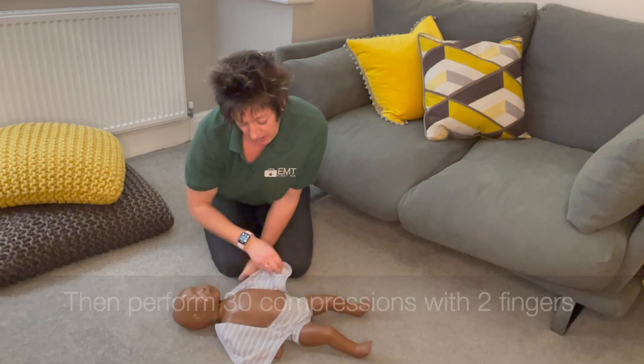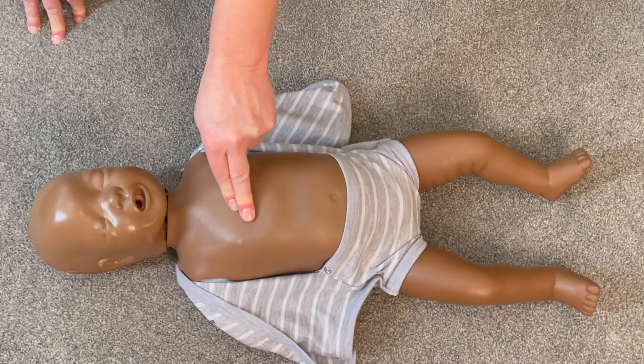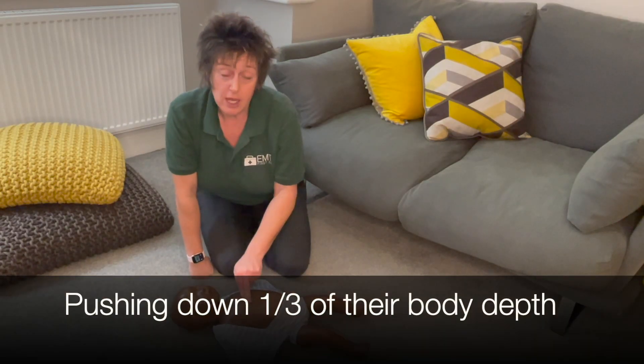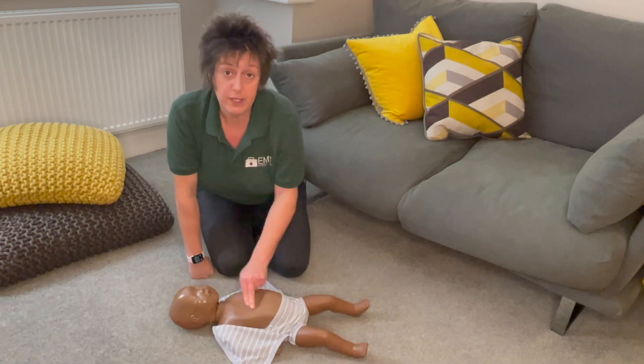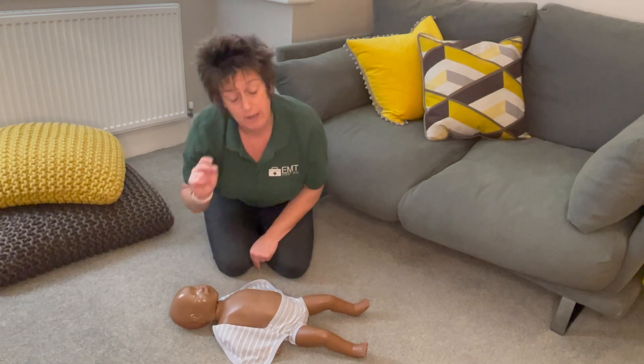After the 5 breaths, move the clothing, find the nipples and do compressions in line with the nipples using two fingers. Push down one third of their body depth, going at the same speed as for a child and adult — 100 to 120 beats per minute — making sure when you push down you come back up. Do 30 compressions, then two rescue breaths.